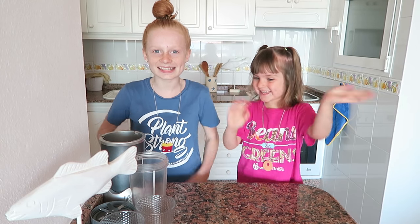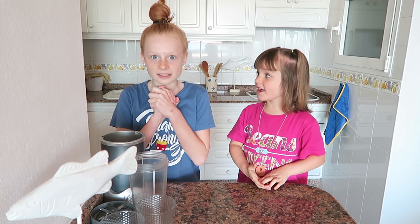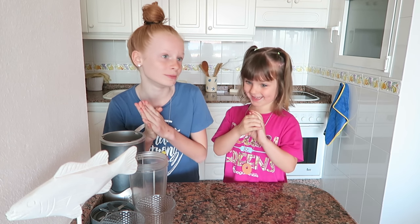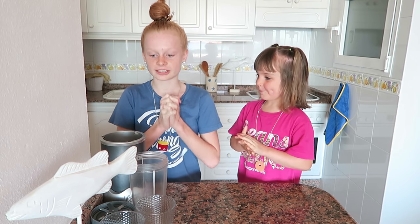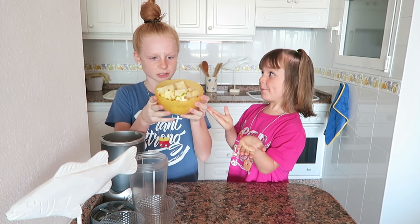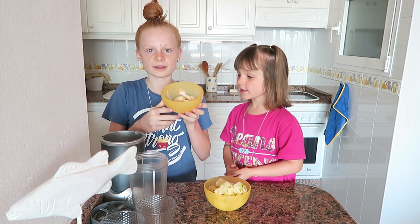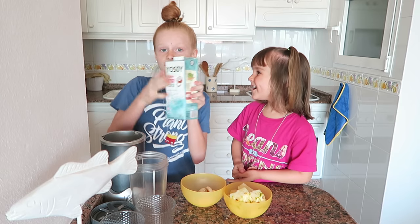Hi guys, today we're making a really super duperly exciting recipe and it's a pina colada smoothie. It's gonna be really delicious and what you need for it is some pineapple, one banana, and also coconut milk.